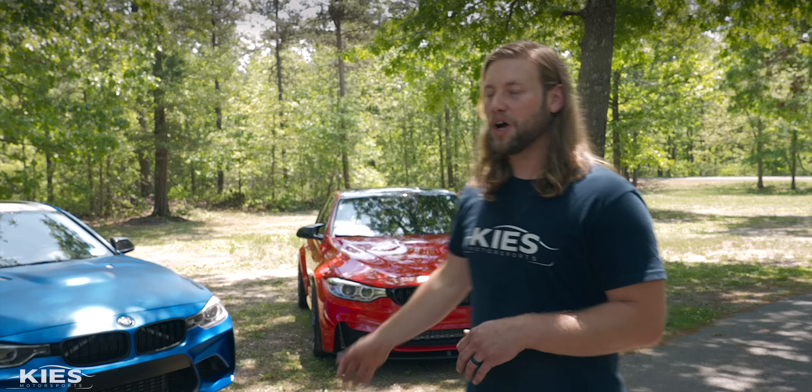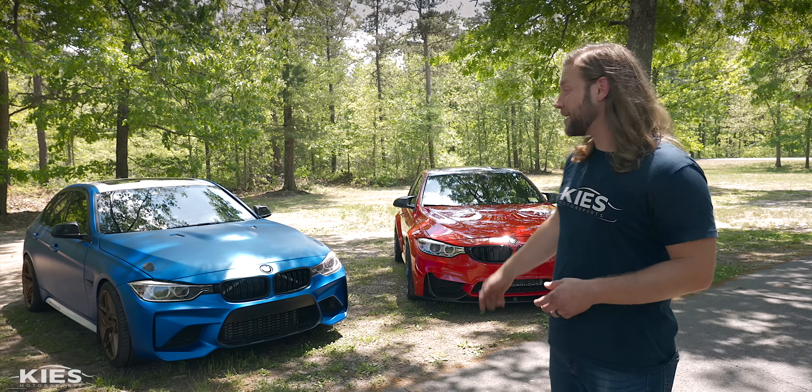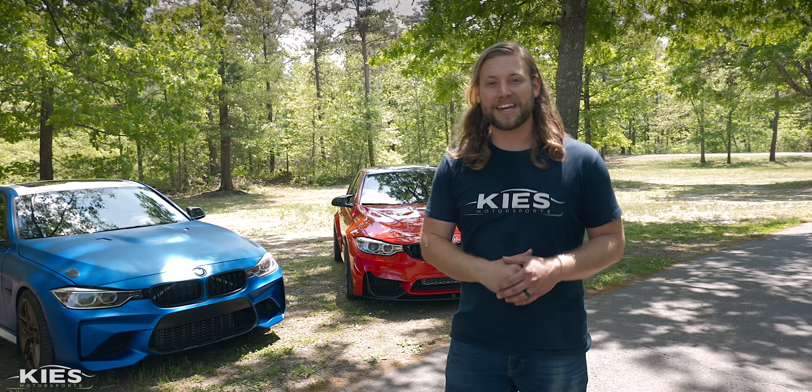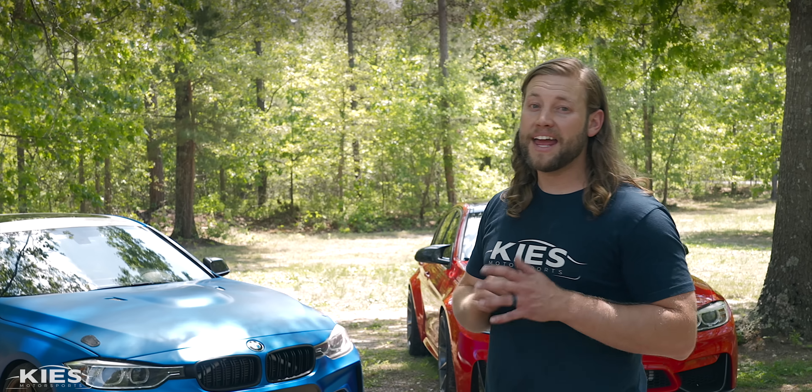About two years ago we put Bilstein B16s on my F30. We really liked them and we ended up putting the same exact setup on my F80 M3, and about two years ago I promised you a review. So today we're going to do that. We'll start with the F30 335 xDrive, then do the F80 M3. If you just want to skip ahead to the F80 M3, we have timestamps down below in the description — just click it and it'll send you into the future.